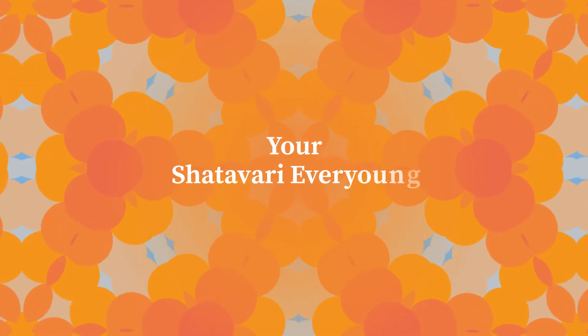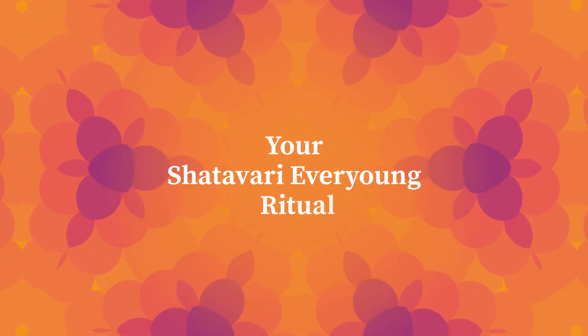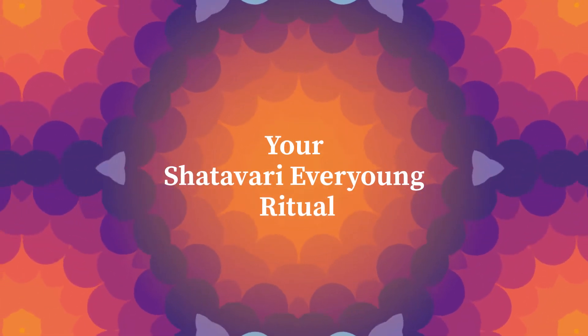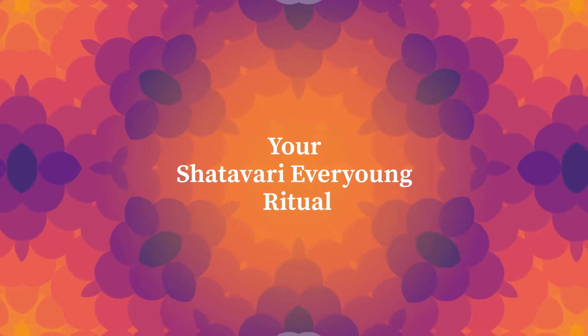Feel how cosmic energy flows through you, how everything around you, as well as yourself, become parts of a greater whole. Enjoy moments of holistic balance in which the skin, the senses and the soul become one.